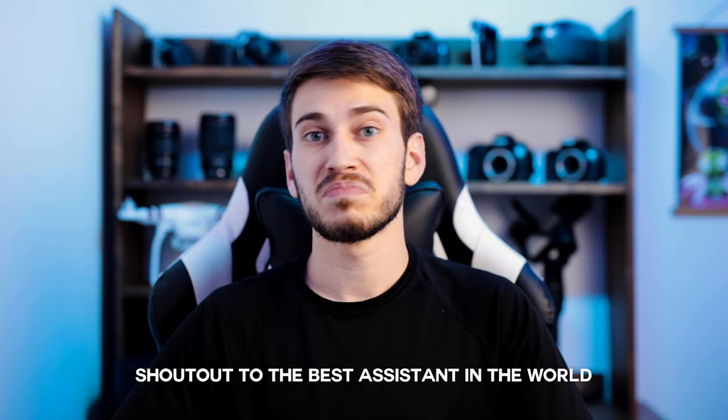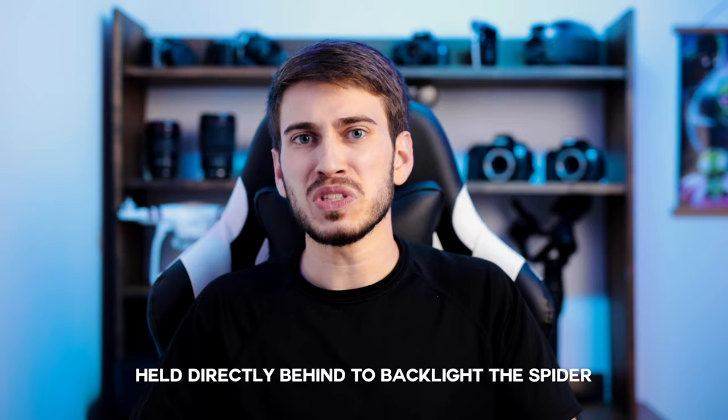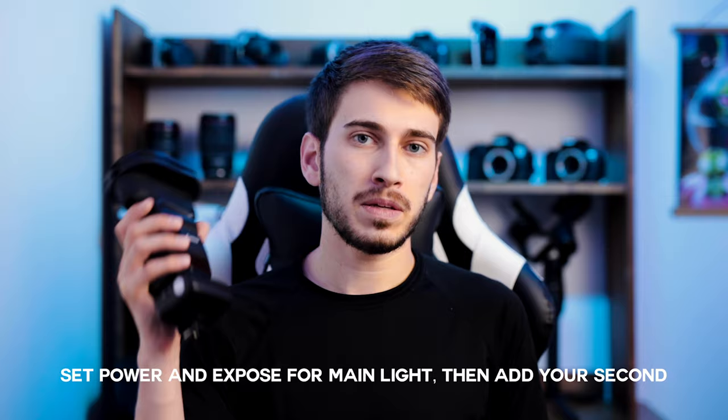That leads me into talking about my flash setup, and I've got to give a shout out to my wife Emily for helping with this photo — she's actually the one who took the photo while I was outside holding a light. For my main flash, the Godox AD200 Pro with diffusion, I had Emily hold it below the spider to give that up-lighting menacing look. I liked the placement down below for this look. Then I was outside with the second flash, holding it right behind the spider to backlight it and add that purple atmosphere. With off-camera flash it's a lot of trial and error — I set the power for my main light, dial in the exposure, then set the power for my backlight to achieve the look I'm going for.